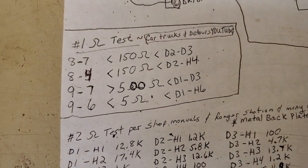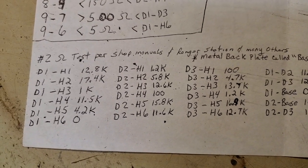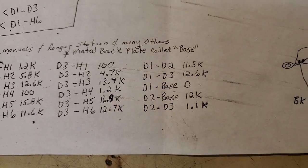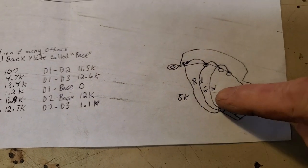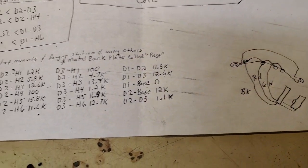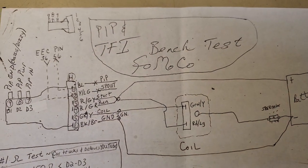This is the resistance check by another YouTuber, and this is a resistance check from the shop manuals and the Ranger Station. I hope I don't forget to talk about this — this is very, very important right here: this is a pickup module, yeah, the PIP — Profile Input Pulse. Alright guys, I'm going to stop the video here and start anew.